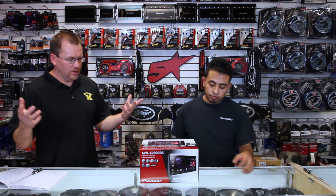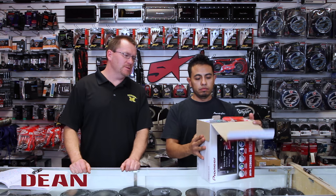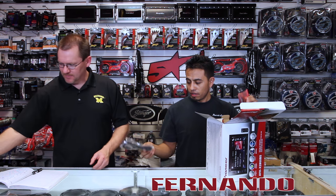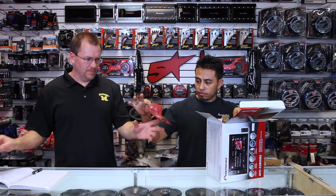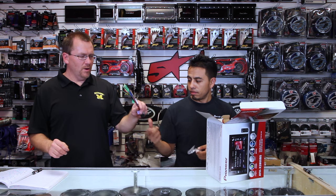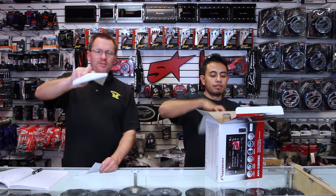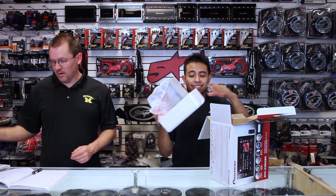So we have the new radio, we're going to open it up, show it to you and tell you a little bit about it. What comes in the box: remote control, USB extension about 4 feet, bag with a Bluetooth microphone, wiring harness, bag of screws, big owner's manual — it's for 5 radios — and a warranty card.